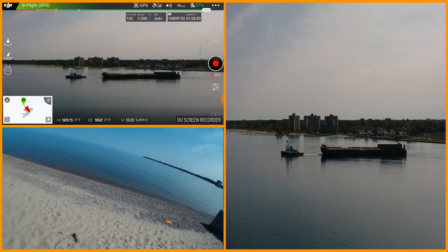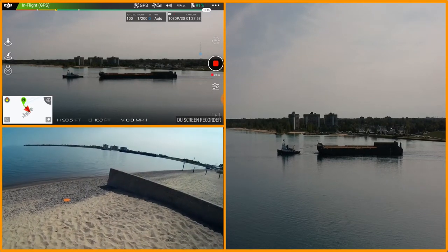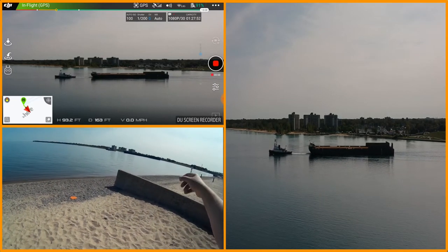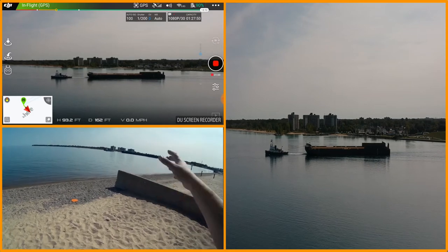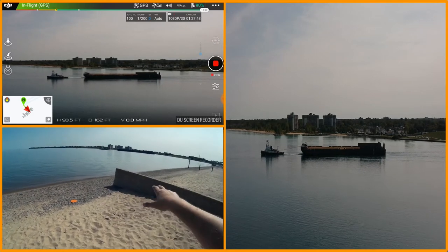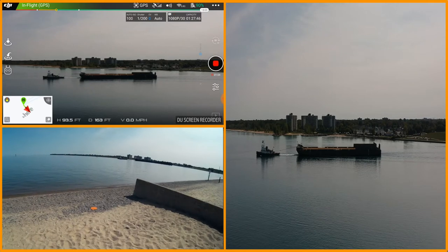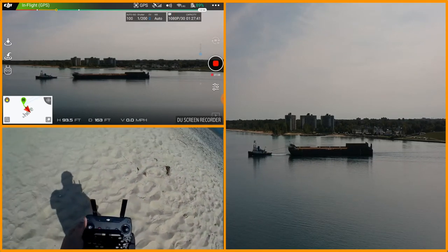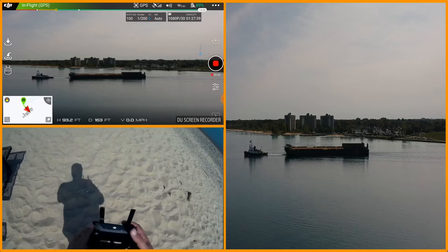A lot of times there's a module that plugs into the back of some of these barges so they can drop them off and go pick up another one. But in this case we have a tug pulling it up lake. Always rather interesting scenery here on the lake.